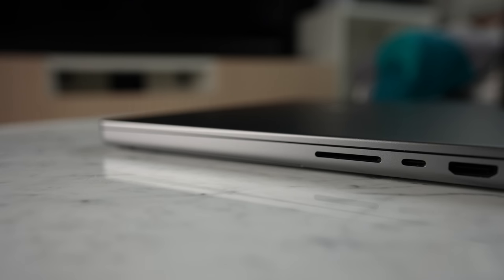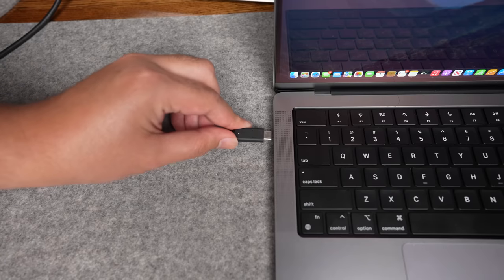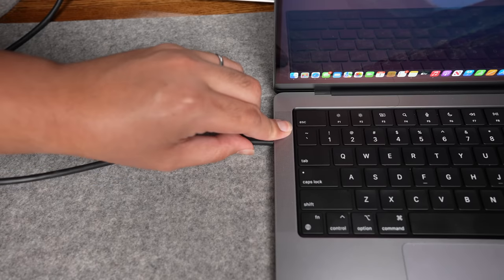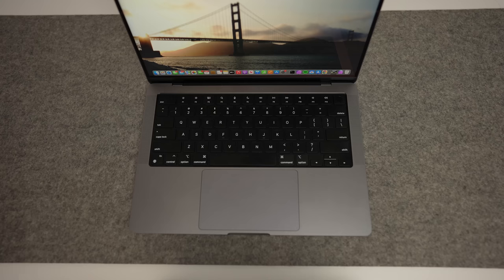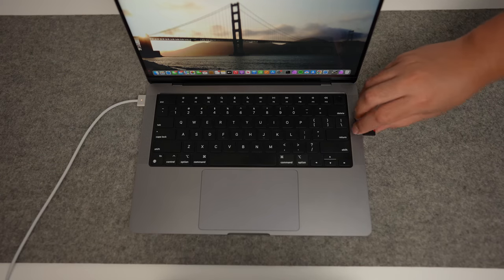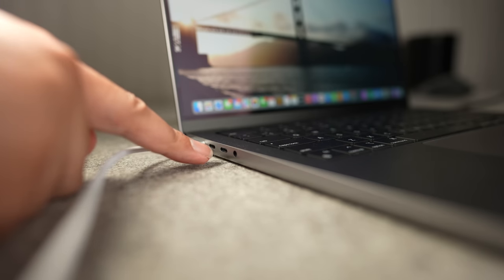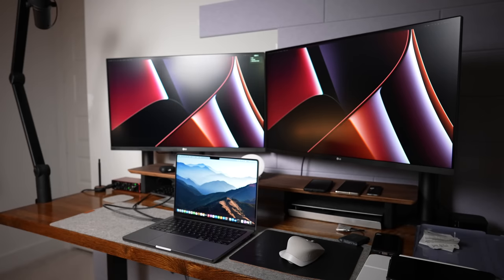All the different ports on the Pro have been absolutely fantastic for my own workflow. I'm rarely in a situation where I find myself scrambling for ports. For example, if I'm editing a YouTube video, I have a MagSafe charger plugged in, an SD card, and an external SSD, leaving me with two USB-C ports still open. All these ports do fill up when I'm video editing with two external monitors, but that's when I'm in power user mode, not laptop mode.